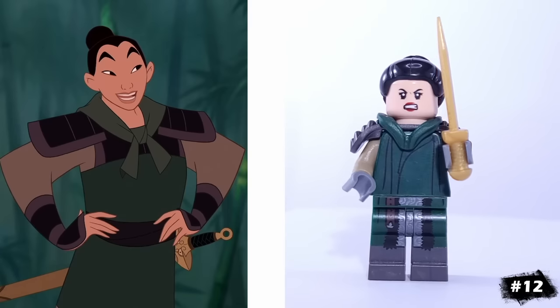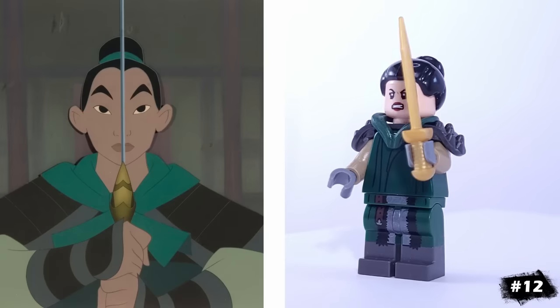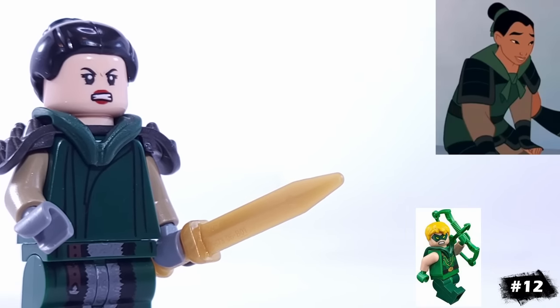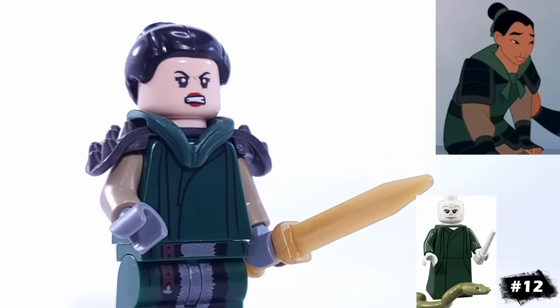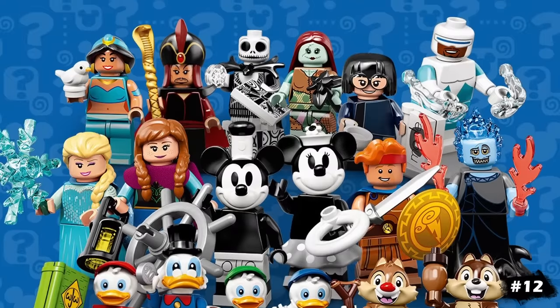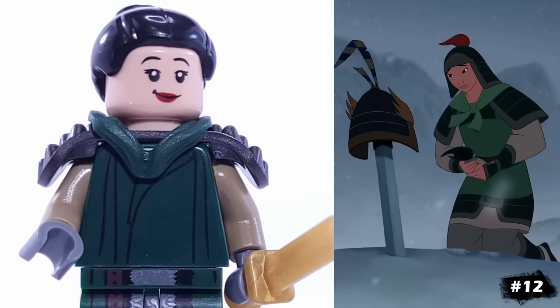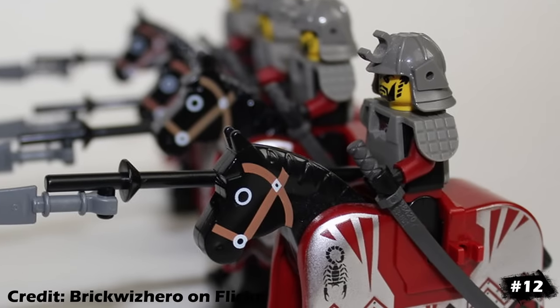A surprisingly accurate minifigure for this collection was Mulan in her battle armor. She's using the samurai woman's hair, has Green Arrow's hood, these shoulder pads, Voldemort's torso, and the frightening knight's legs. Hopefully LEGO will eventually release this version of the character, as it'd not only be nice to get a minifigure for the character, but I'm sure it'd also be good for army building.